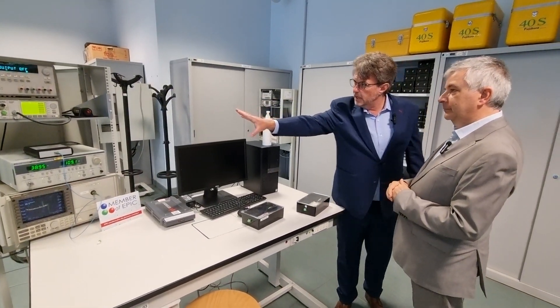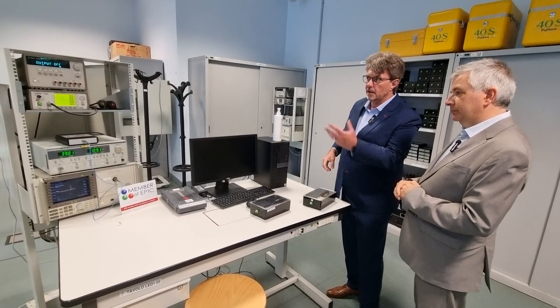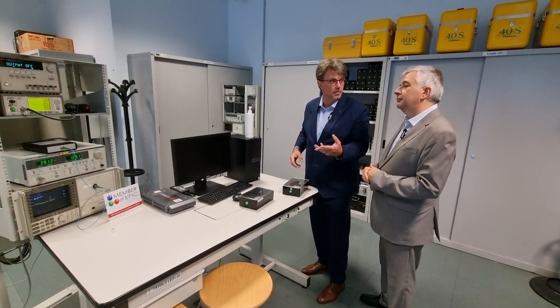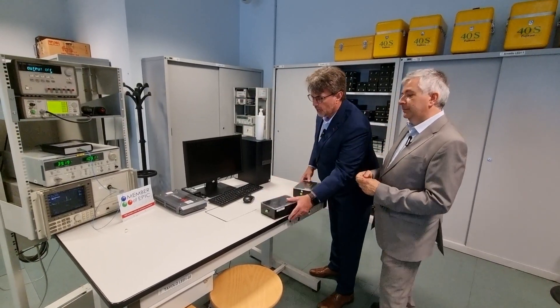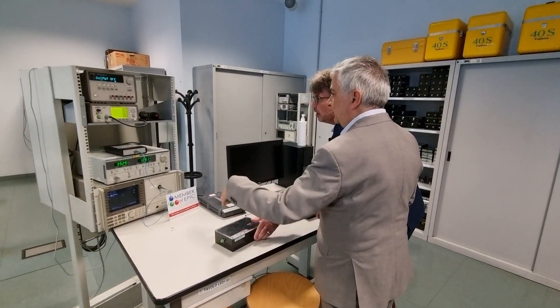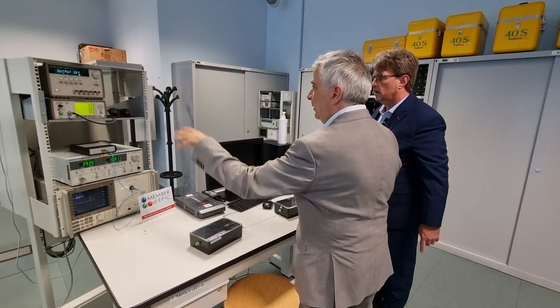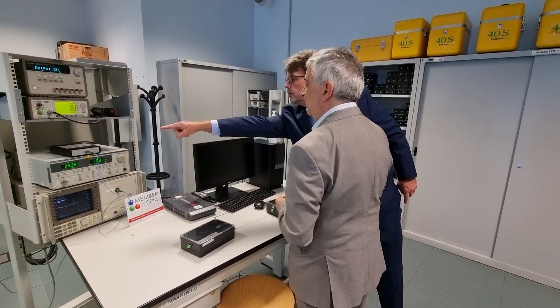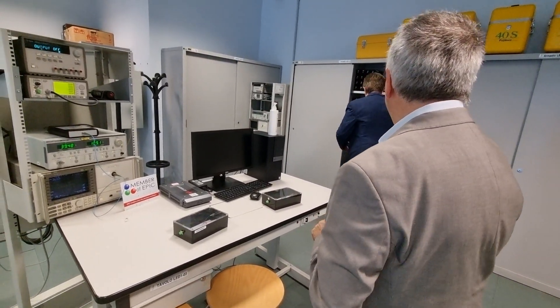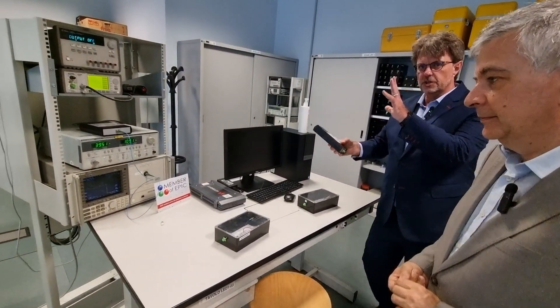This rack that your team developed here — I'm thinking of it like a Lego robotics system — is basically what drives these different components. We can make many kinds of measurements: we have laser sources, broadband sources, power meters, optical spectrum analyzers.